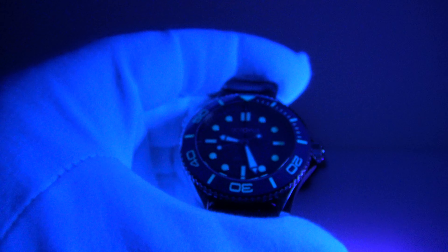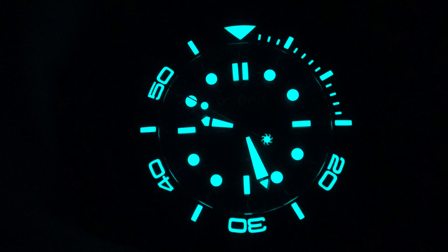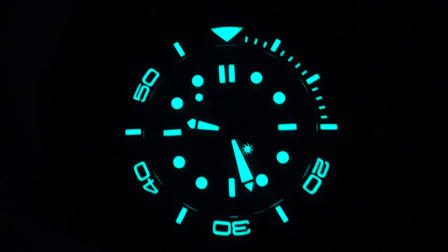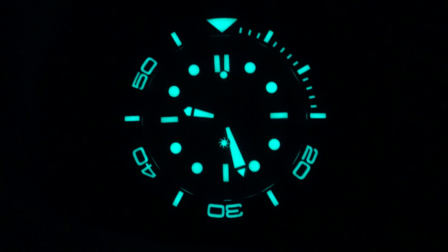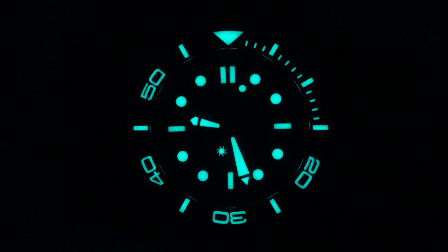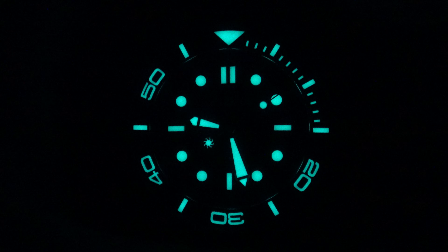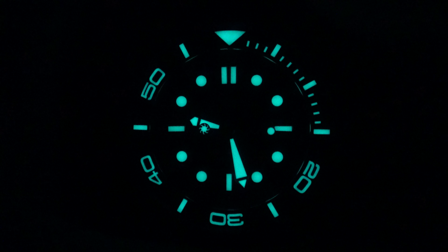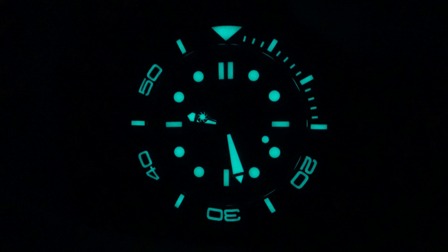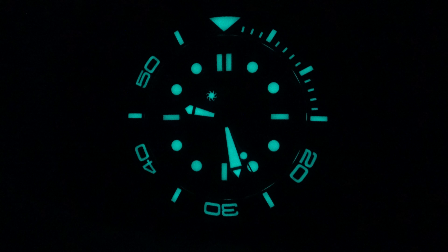Now let's do a loom test to see how the loom performs when charged to its absolute maximum, using my 100 UV LED torch. That's now fully charged, and it has not disappointed — this is top-grade BGW9 Super-LumiNova, 10 out of 10. Octopus Kraken deserve full credit for the fully loomed ceramic bezel insert. I actually regard this to be superior to the ceramic bezel insert used by Omega themselves on the Seamaster, because that has a circular lume pip, whereas this has a large loomed triangle. The BGW9 loomed triangle performs better. I like the fully loomed minute ticks in the first quarter of the ceramic bezel insert and the large, fully loomed Arabic numerals — clearly legible.